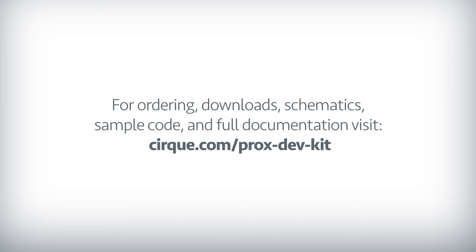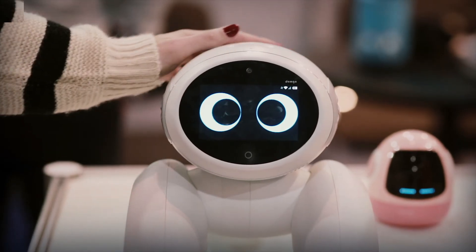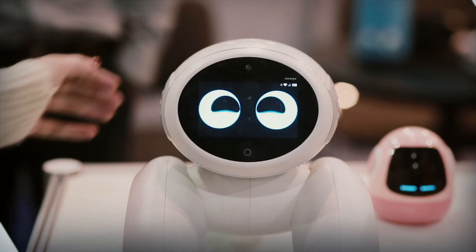downloads, schematics, sample codes, and full documentation. Share with us your creations in the comments below. Unlock your potential with CERC's ProxDevKit.